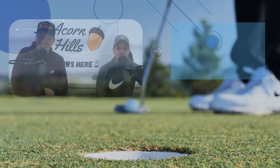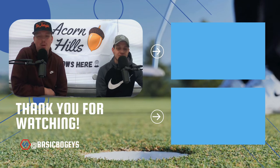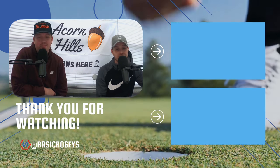Thanks for watching today's episode. To see more of our content, be sure to follow us on Instagram, TikTok, and subscribe on YouTube. We can be found at Basic Bogeys on all platforms. Thanks — we hope to see you on the next one.